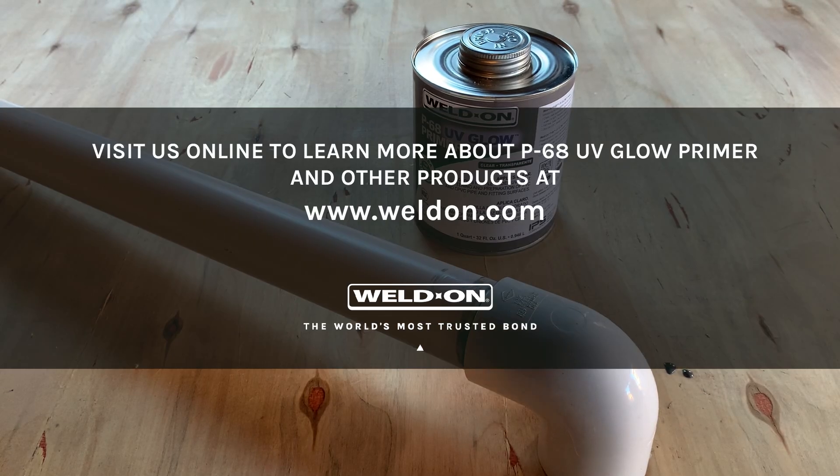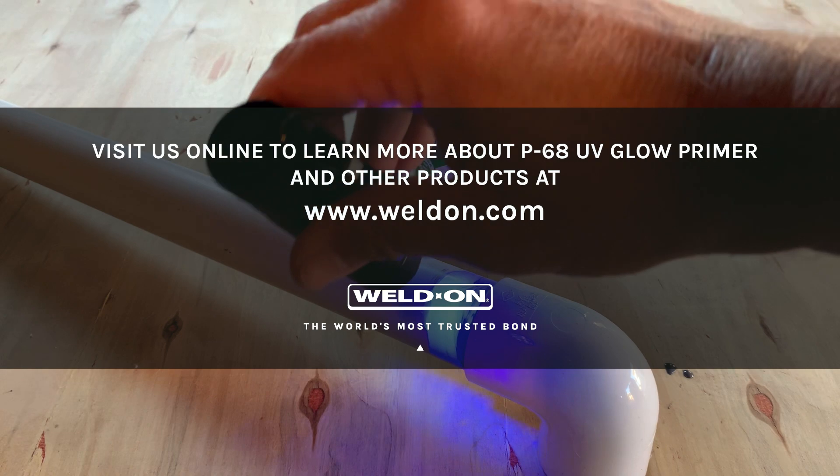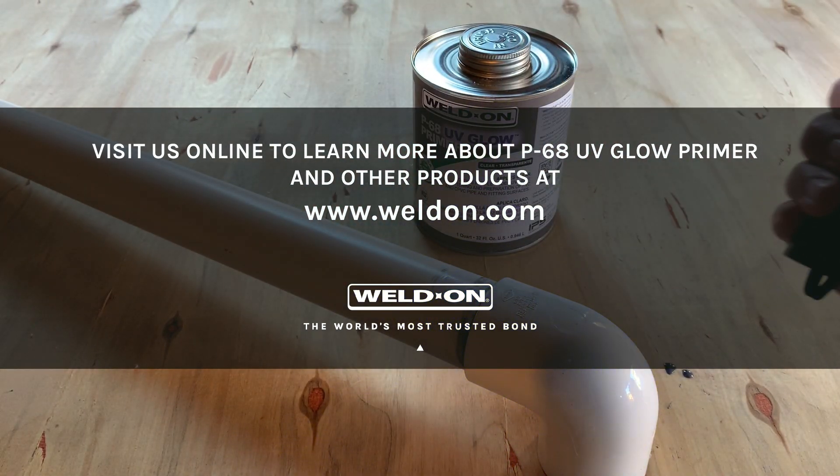For complete product information on this and other Weldon primers and solvent cements, visit us online at www.weldon.com.